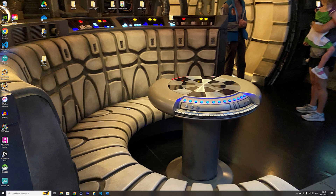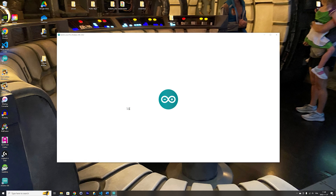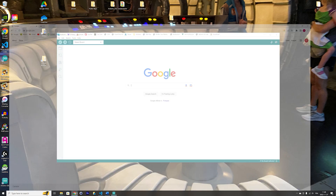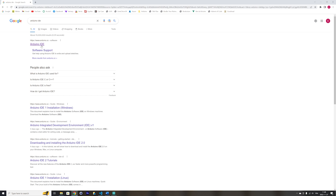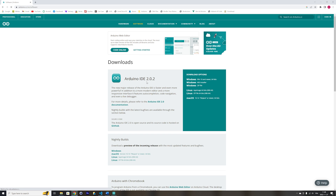If you don't have the Arduino IDE installed on your computer, just go to Google and search Arduino IDE, click on the link, and you can get the Arduino IDE. Here it's version 2, which is the version I will be using. You can download the installer for your computer — mine is Windows 10, 64-bit.